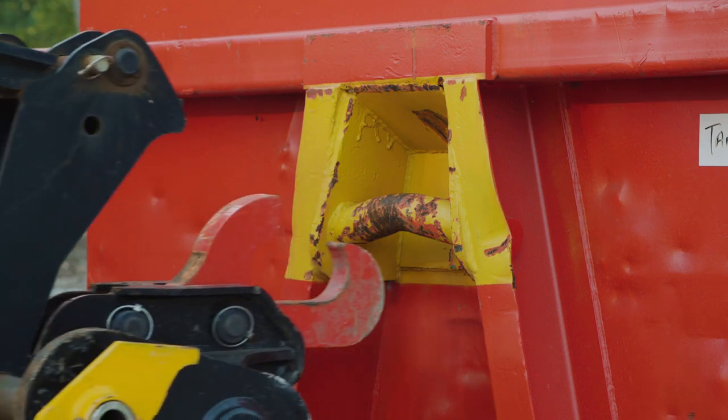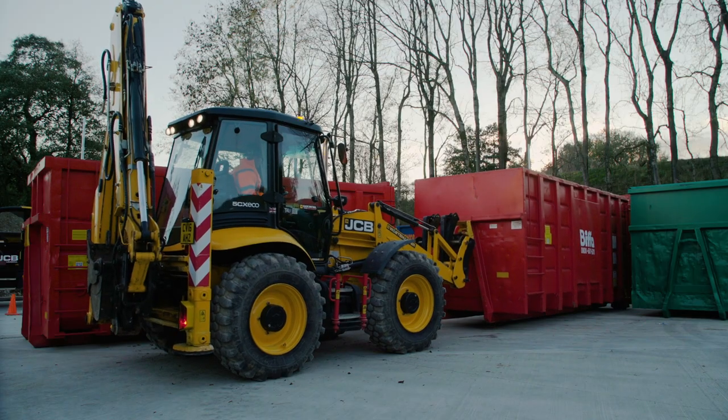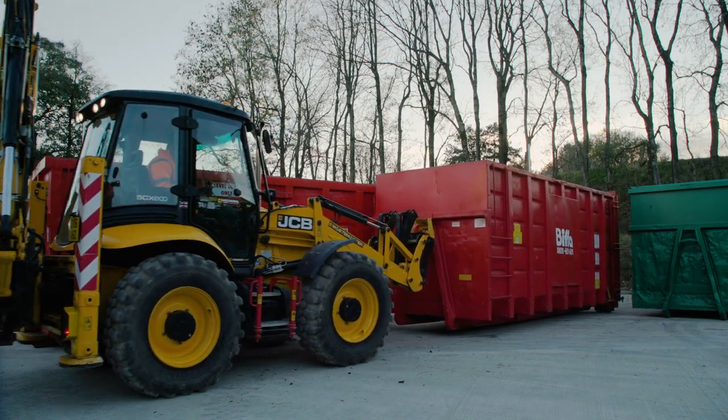When using a skip hook attachment, attach the hook to the bin, raise the bin no more than a foot off the floor and reverse gently.